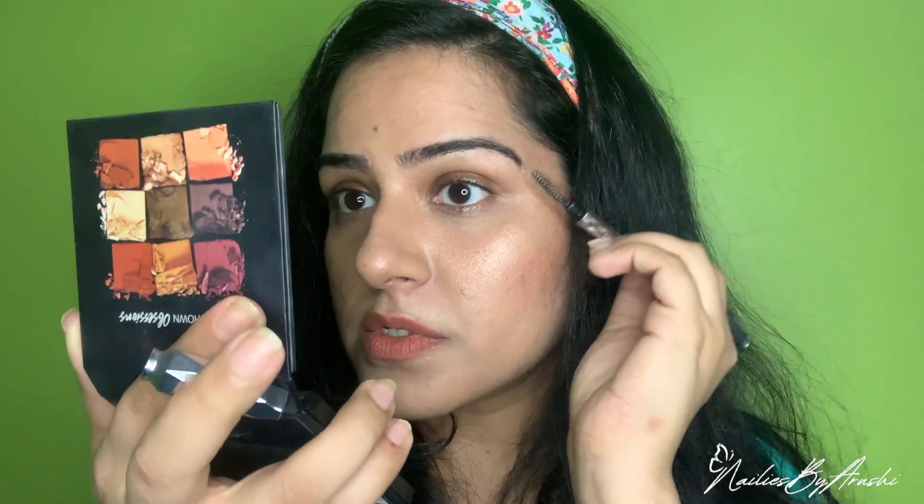Also towards the ends, make sure that the eyebrows are straight — not drooping downwards. On the bad side, we are not going to be filling it, and we will make sure the eyebrows look downwards.